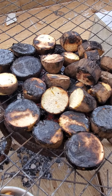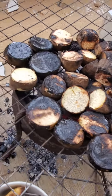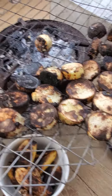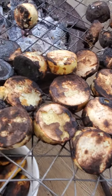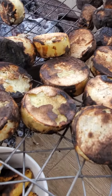Otherwise, if it's not well done, you're not going to enjoy it. So you just scrape it up with your knife. There we go, ready. Just scrape off the burnt part.